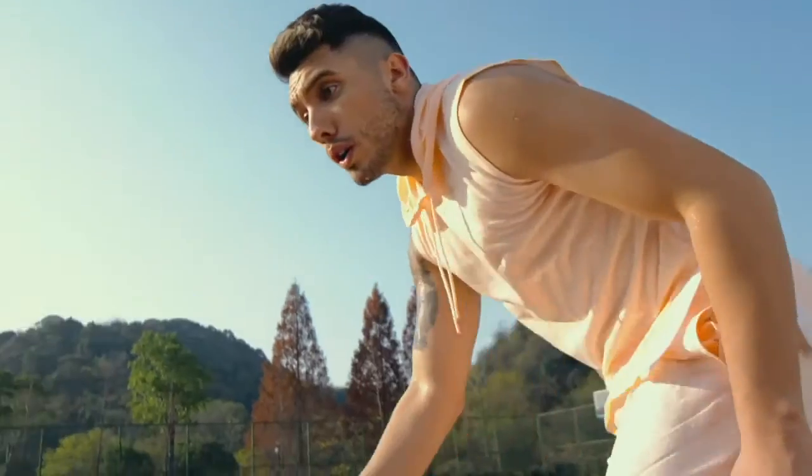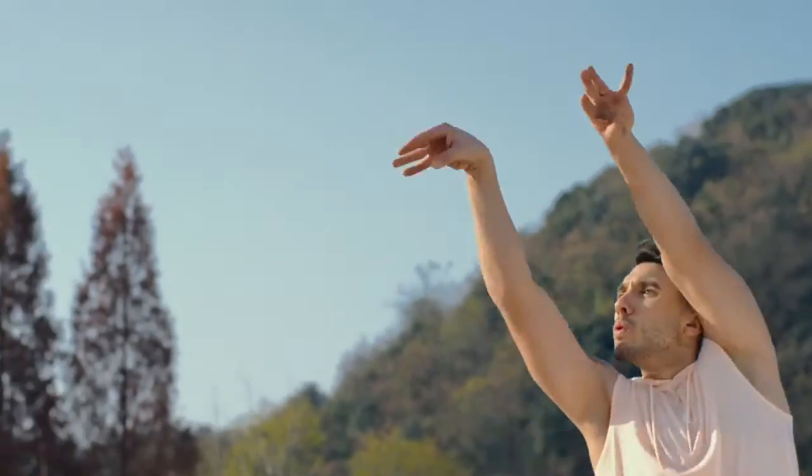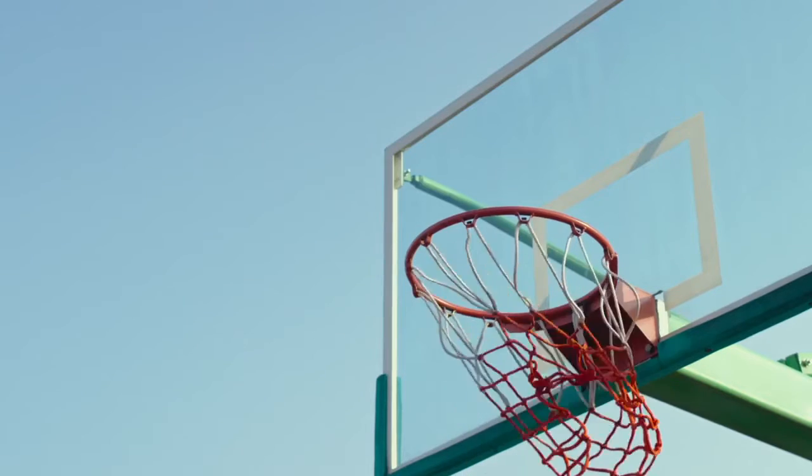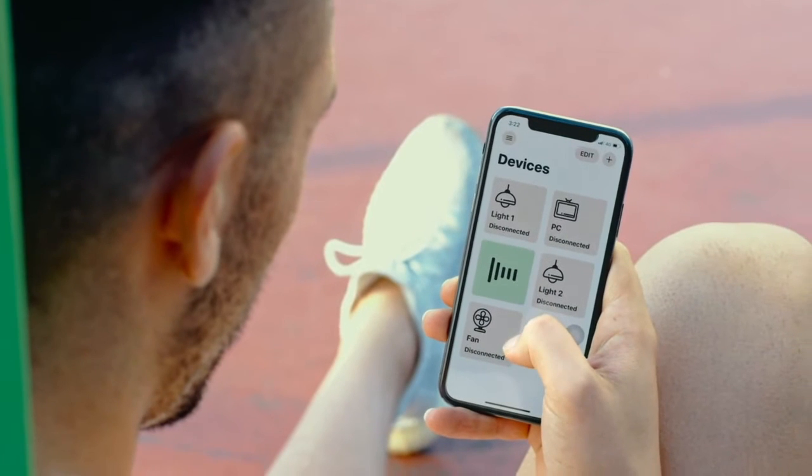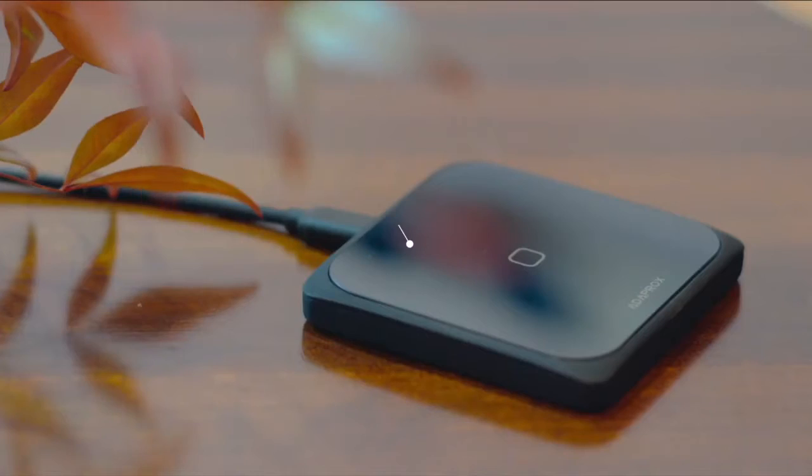In addition to voice control, there is also remote control. What if you feel too hot after exercising and want to turn on the air conditioner before you get home? An Adaprox Bridge can bring all your FingerBots online, allowing you to control them from anywhere, at any time.